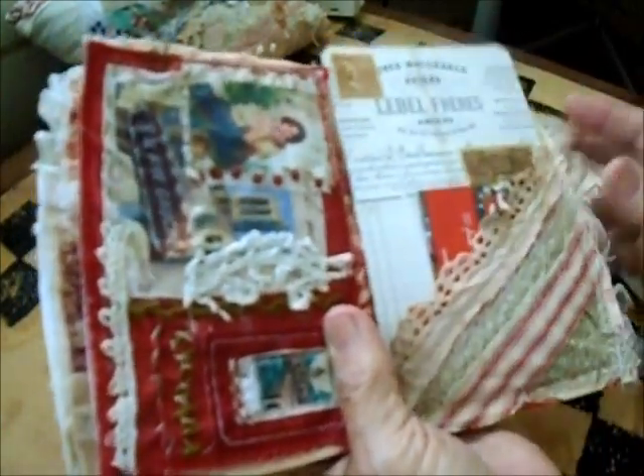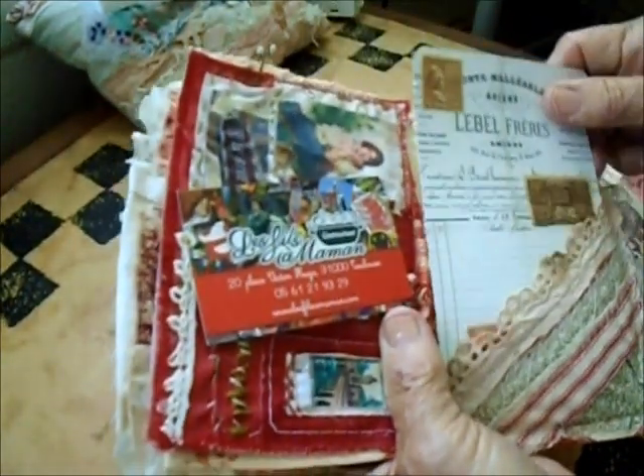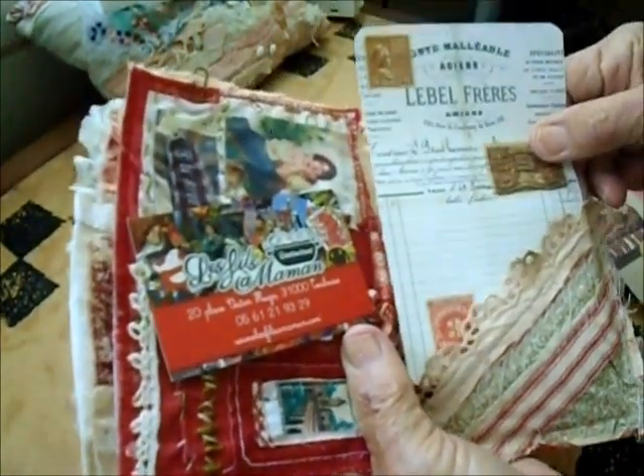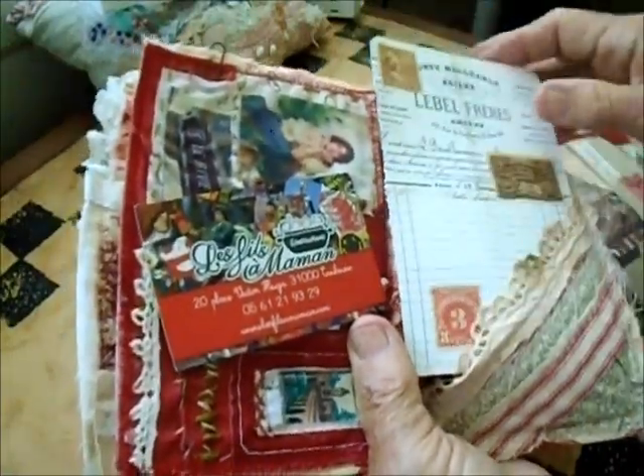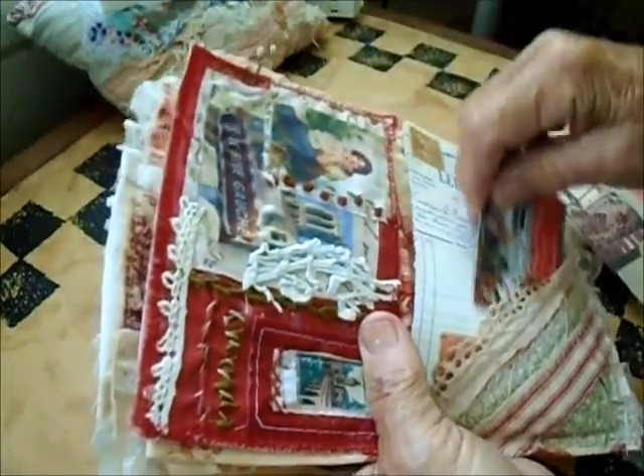This is a pocket that goes on an angle, and inside there's something I picked up in France — from a restaurant I think — and a French label page with some stamps on it. That goes in there.